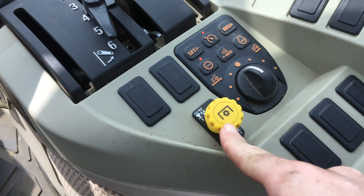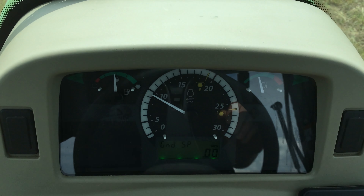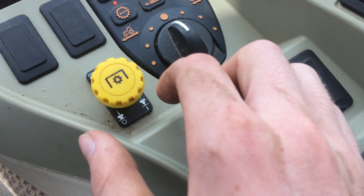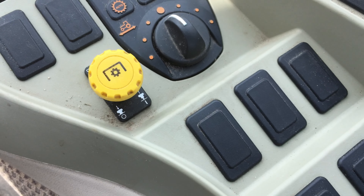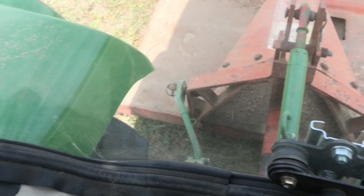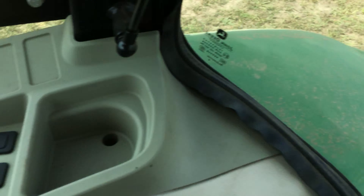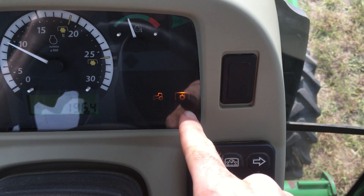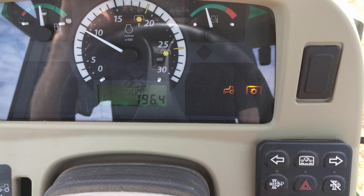So what I do is, you're at idle — at around 1,000 RPM. Go ahead and pop up your power takeoff switch. You'll feel the power takeoff kick on. You'll see that your shaft is spinning, and you'll get this indicator on your dash saying that your power takeoff is on. It also shows down here what RPM you have.